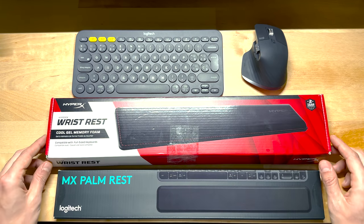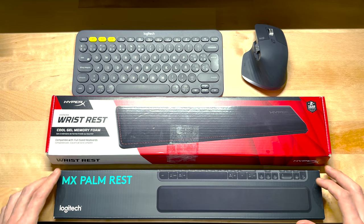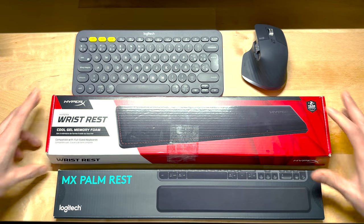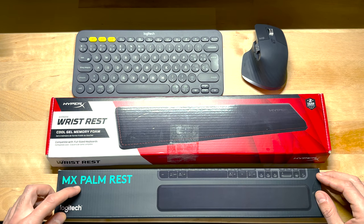Hi everyone, welcome to the first video of my channel. Today I'm going to be reviewing these two wrist rests — the HyperX wrist rest and the Logitech MX palm rest.